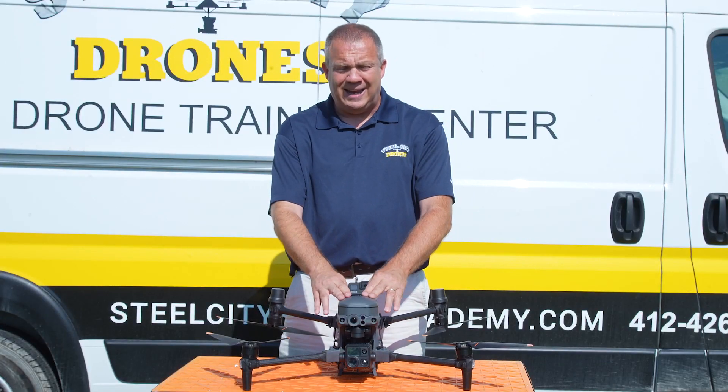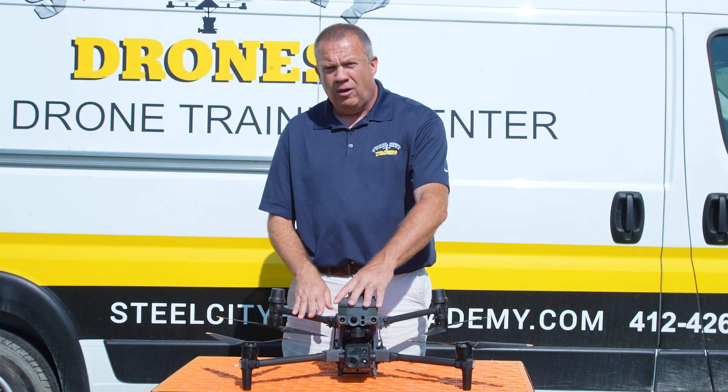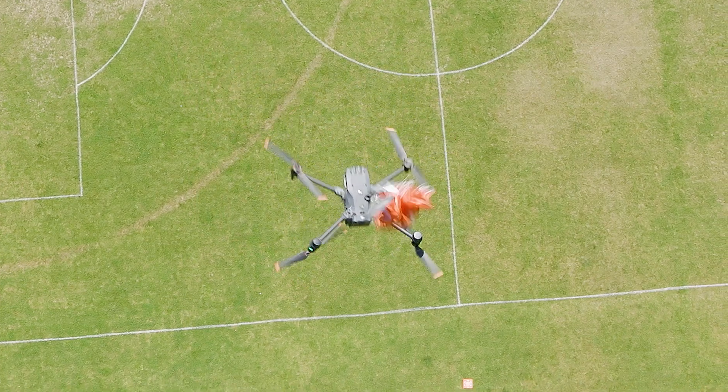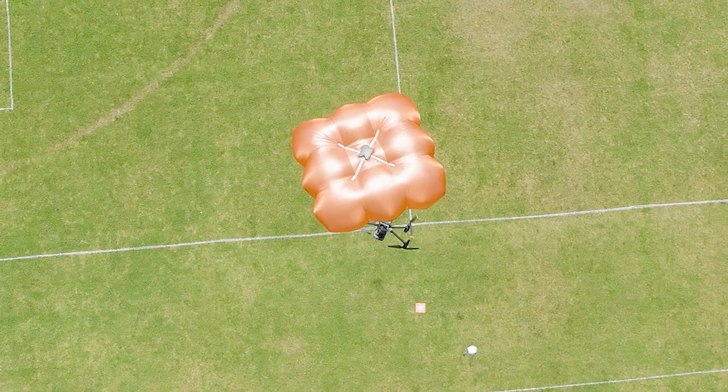If we have to deploy this manually, it's going to go ahead and kill the power to the motors, and that way the aircraft comes straight down.